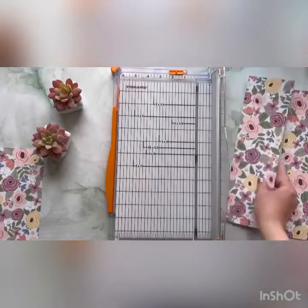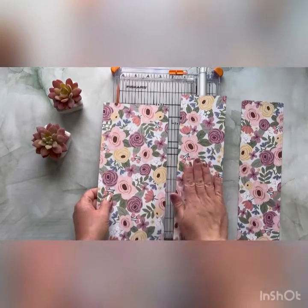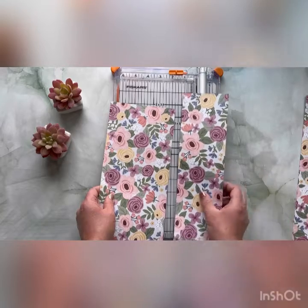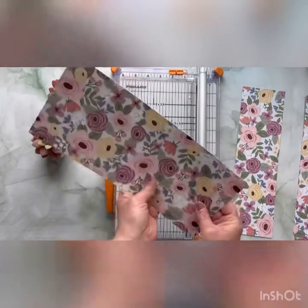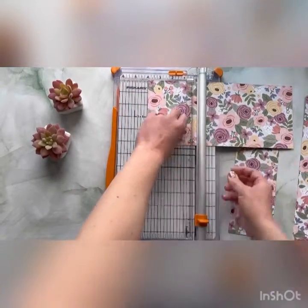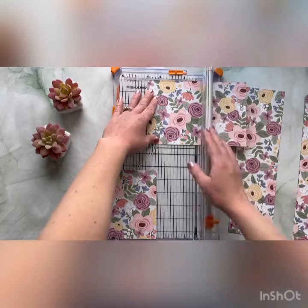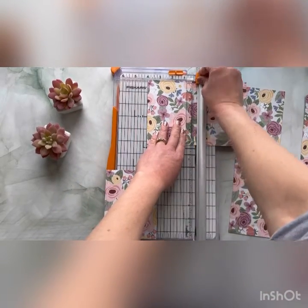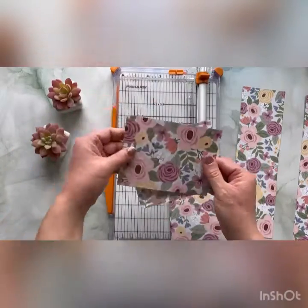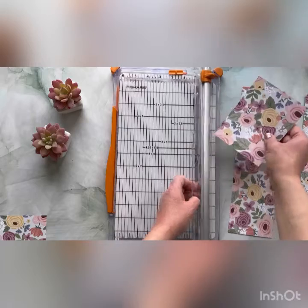So three and a half, and then our remaining piece here is three and a quarter. Now I'm going to take our first section — so here we have one, two, and three. This is our five and a quarter, our three and a half, and our three and a quarter. I'm going to move the five and a quarter piece in and turn it this way and cut at four. So now we have our five and a quarter by four, twice. This remaining piece we're going to cut at two.